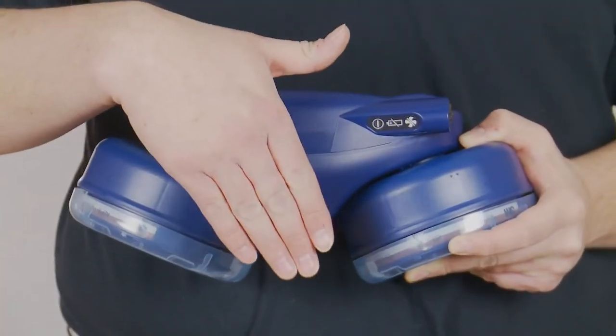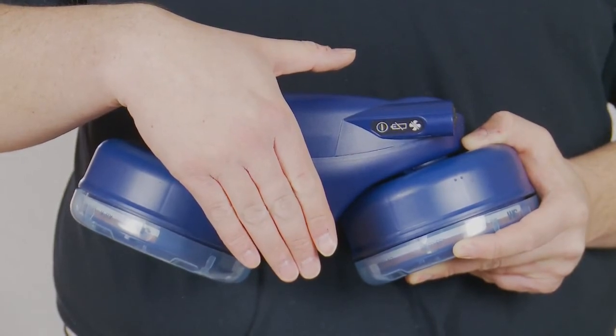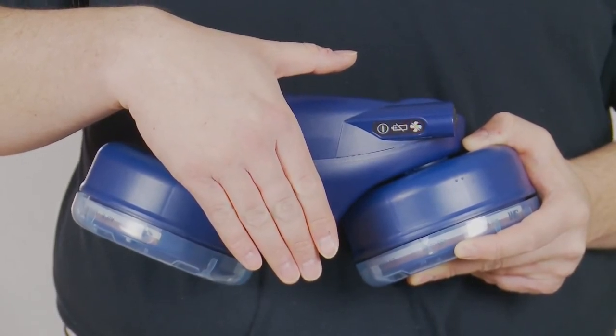Check that the in-use alarms are working by placing a hand over the outlet of the turbo. The alarm should sound and the fan LED should flash.